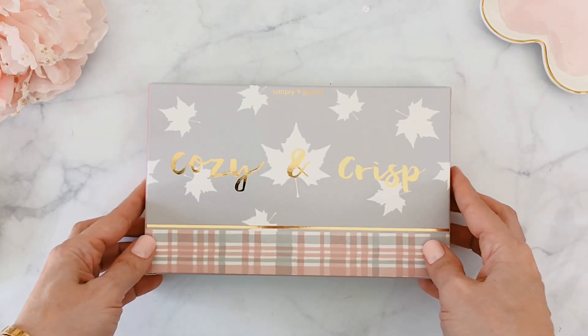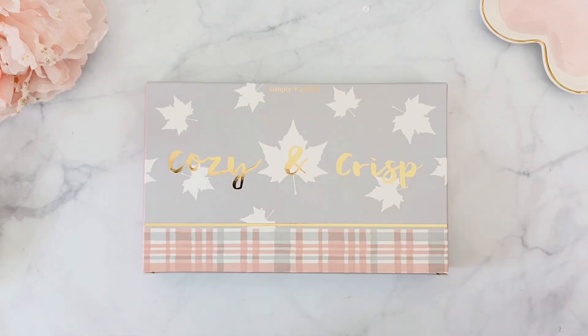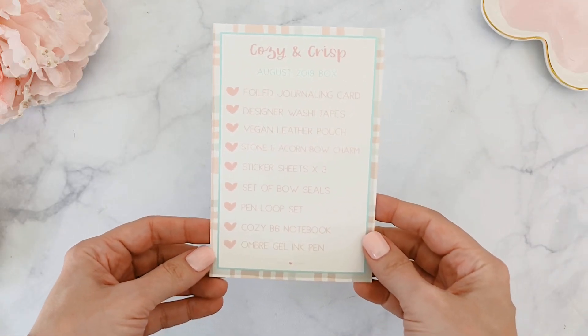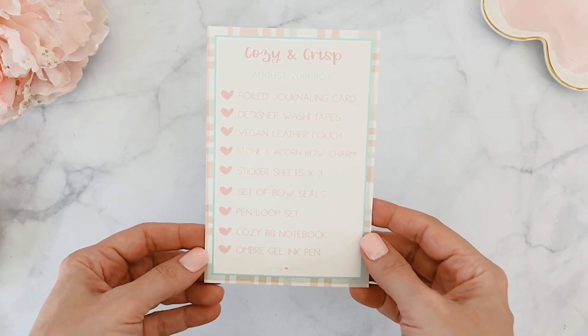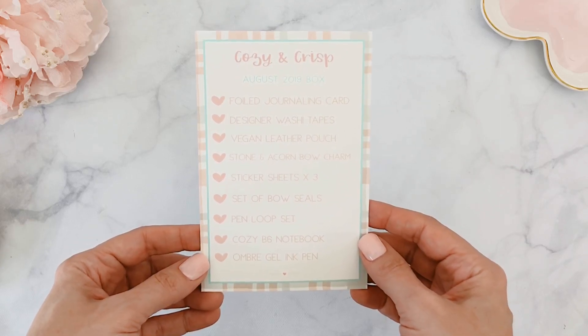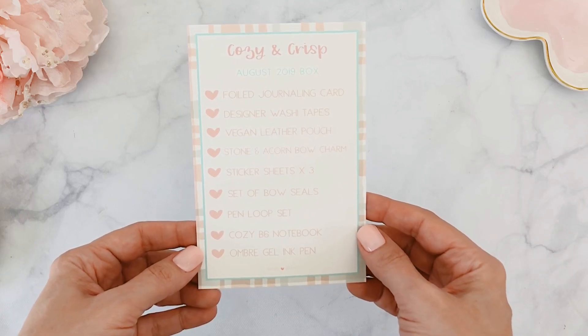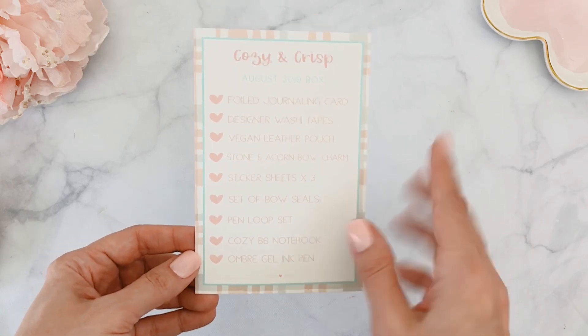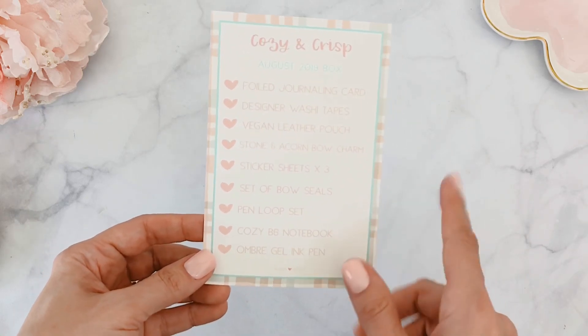I'm ready to dig in and show you everything included this month, including the five millimeter add-on which is a separate add-on to the main subscription box. I've taken everything out and as always we get a beautiful menu card of everything included. This month we get a journaling card, washi tapes, a pouch, charm, sticker sheets, bow seals, loop set, notebook, and a pen.